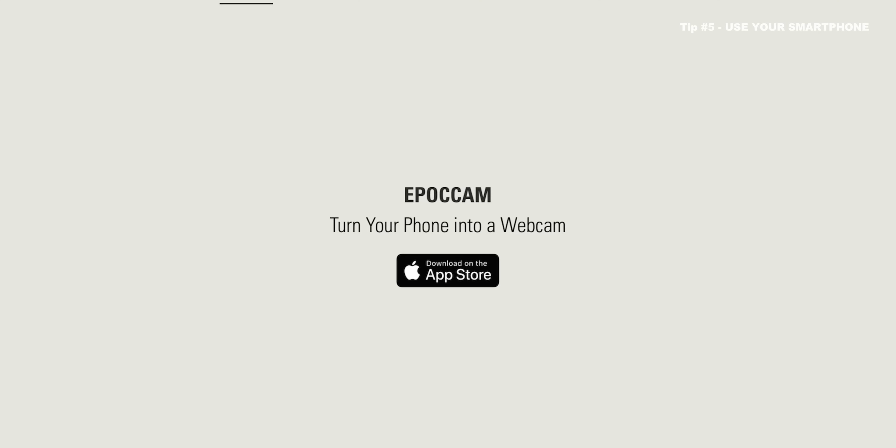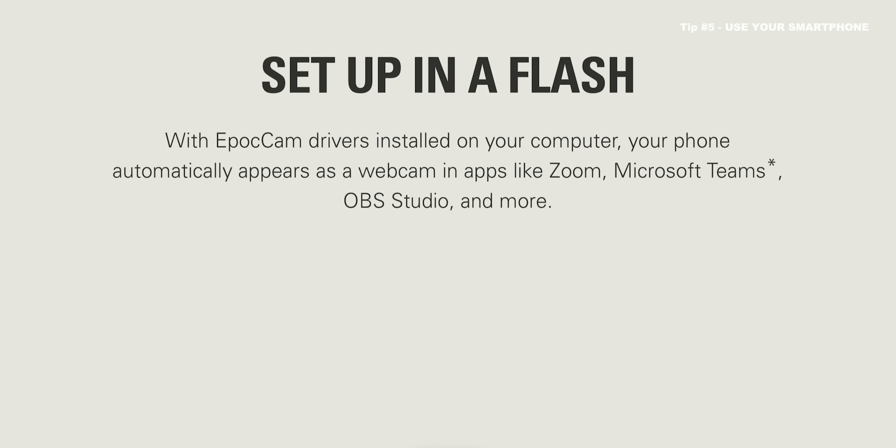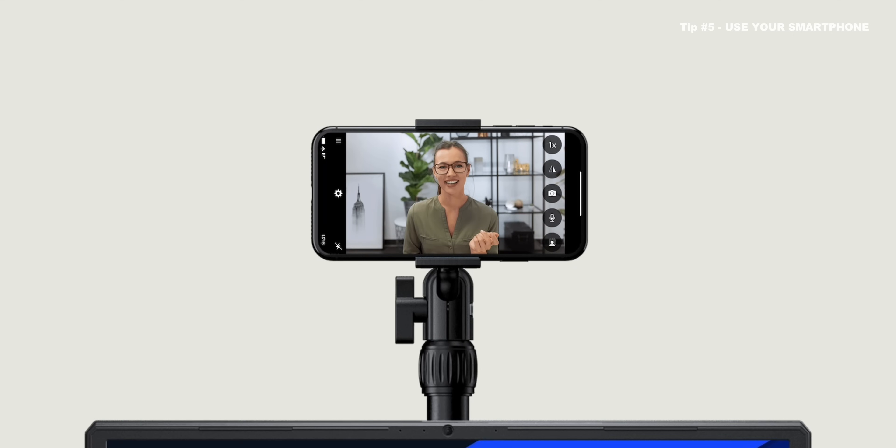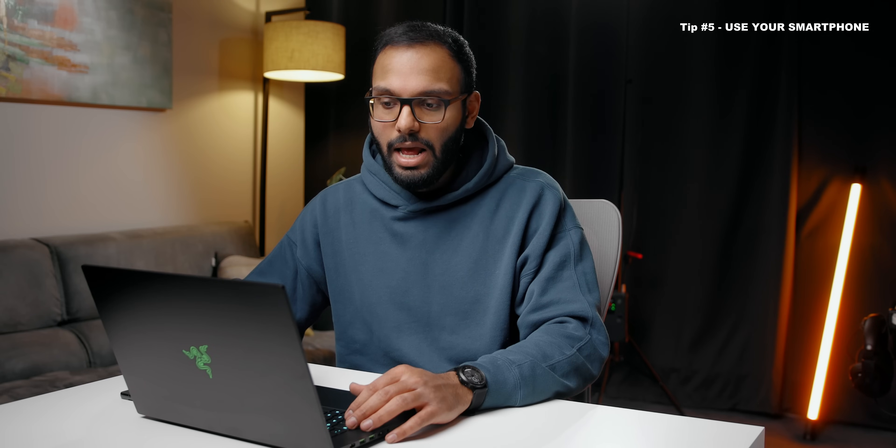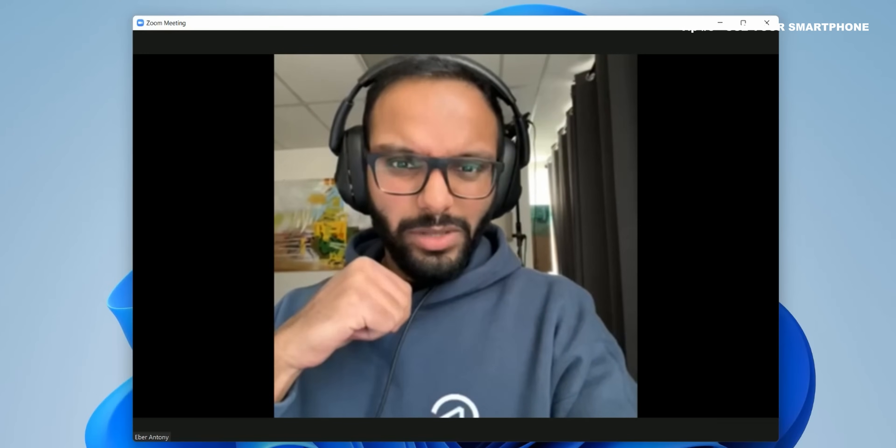If you're using an iPhone, Elgato has an app called EpoCam. You basically just download that onto the iPhone, and then there's a driver that needs to be installed on the laptop, and it connects over Wi-Fi automatically — you can also use it over USB. The only thing is that there's an Elgato watermark on your video feed, and if you want to remove that, you've got to pay for the pro version.